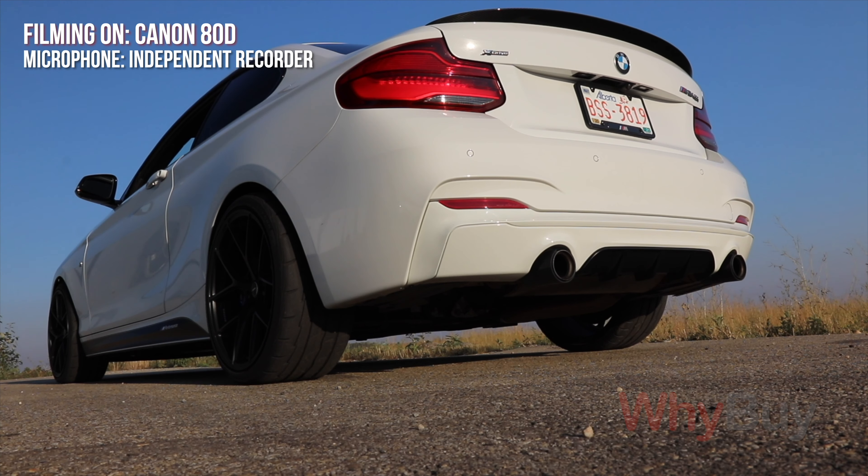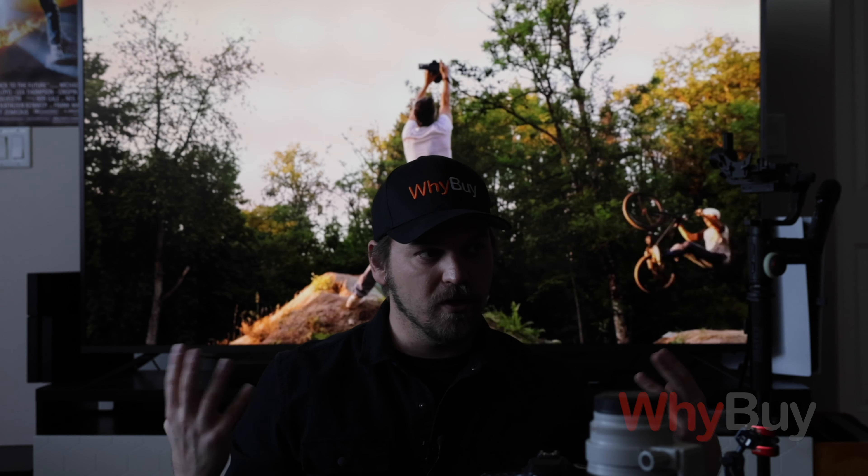Independent recorders have built-in microphones that capture a 360-degree radius. You can plug in XLR mics or 3.5mm microphones, and they record onto a separate memory card. They sound incredibly better than a traditional in-body camera setup.